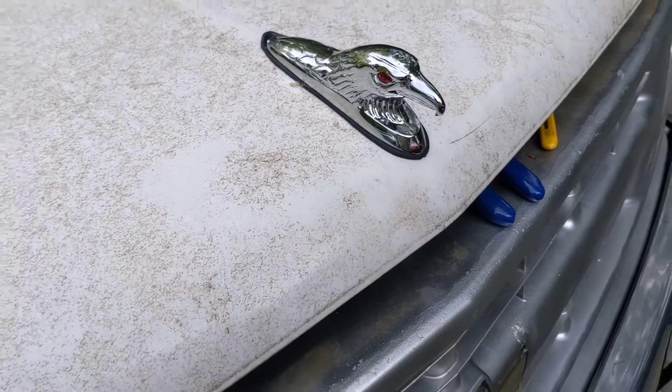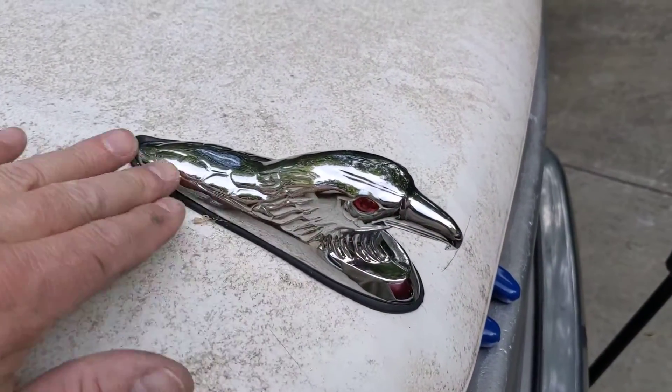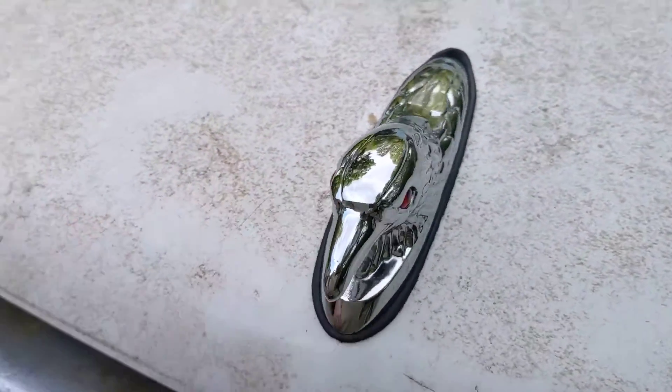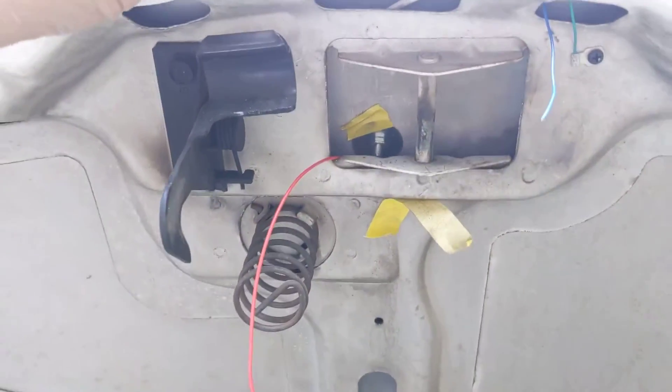What I'm working on here today is the hood ornament of this truck — there's an eagle ornament here, and I want to illuminate the eyes on both sides of the hood ornament. I've attached it to the hood.